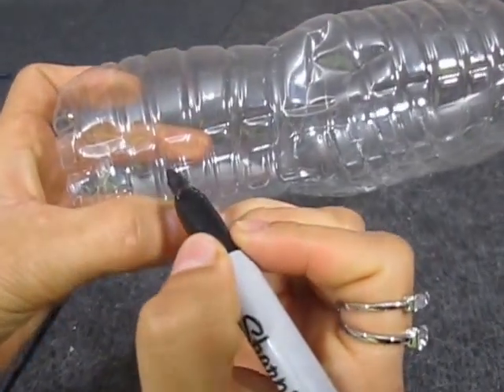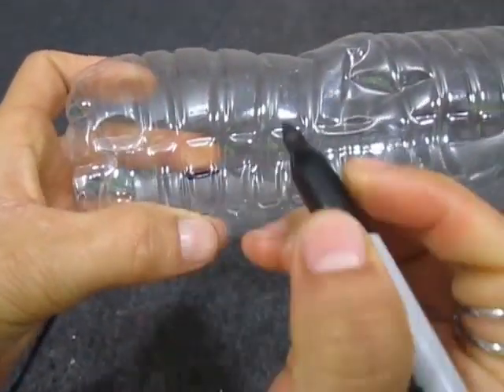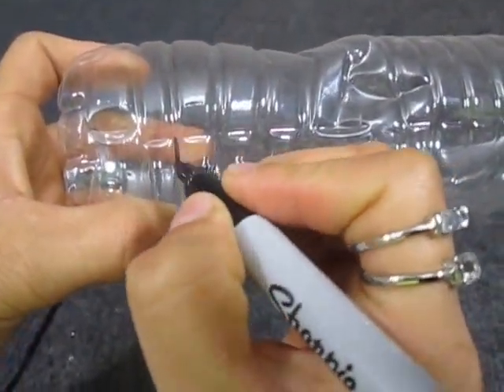For this craft you will need to find a similar bottle like the one I am using.